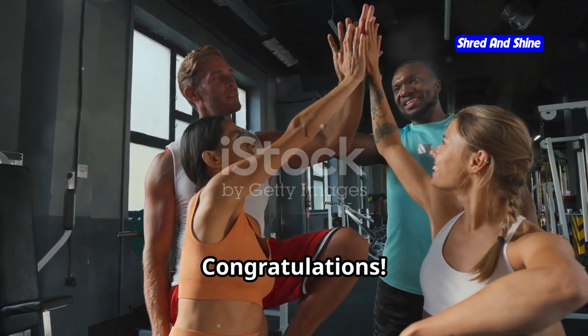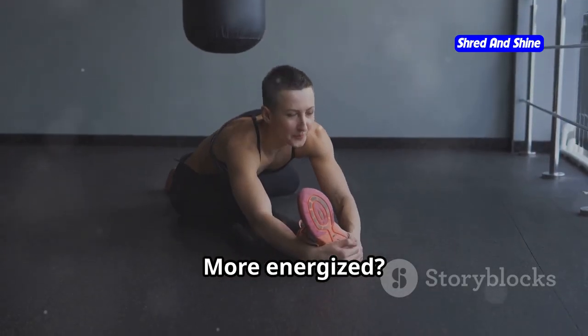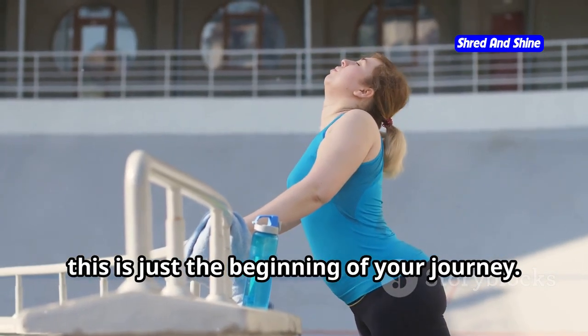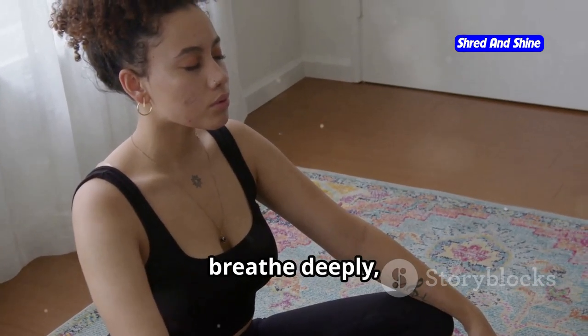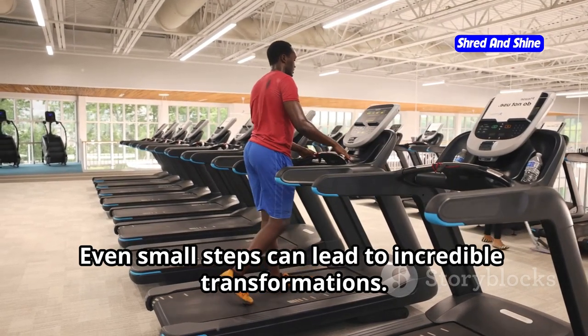Congratulations! You've completed your first 10-minute somatic workout. How do you feel? More energized? More connected to your body? Remember, this is just the beginning of your journey. Make time for yourself each day to move mindfully, breathe deeply, and honor your body. Even small steps can lead to incredible transformations. You've got this.